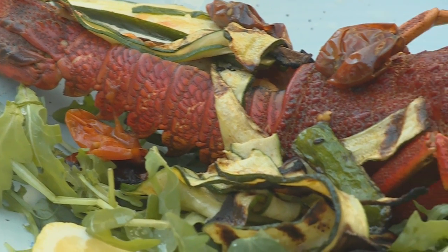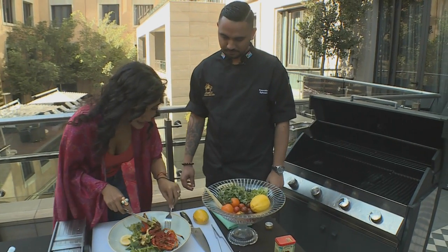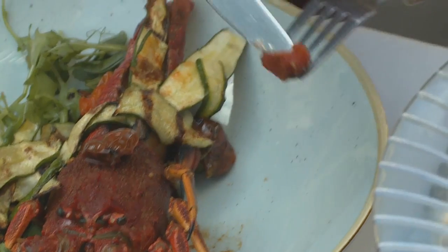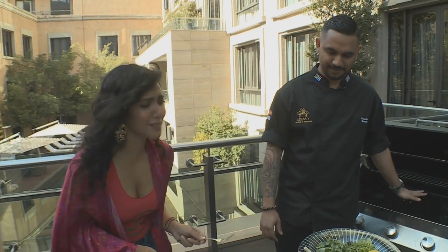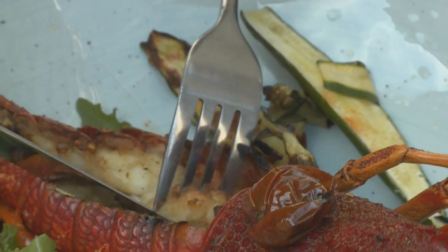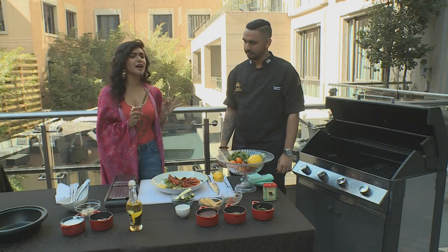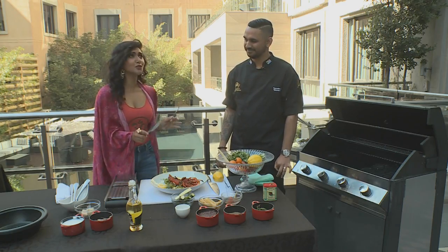Nothing left for you to do except taste. You should try the tomatoes first. That's so zesty, I love it. And now the part I've been waiting for — the crayfish. That is absolutely divine, so so good. As much as I would love to finish this entire plate, I think we need to start with our meaty dishes.